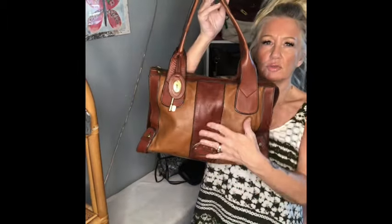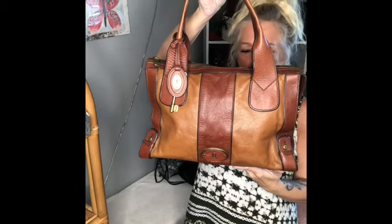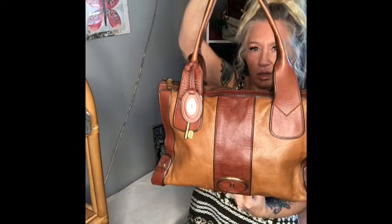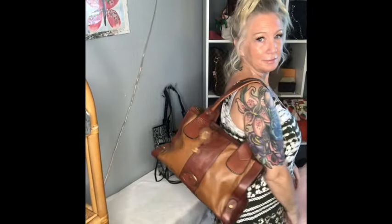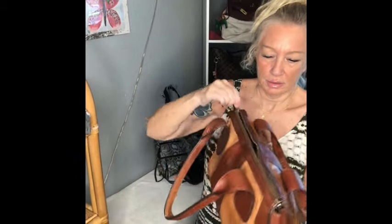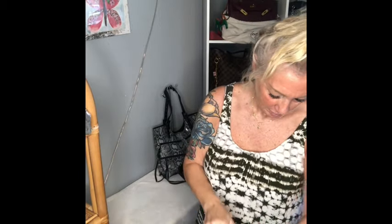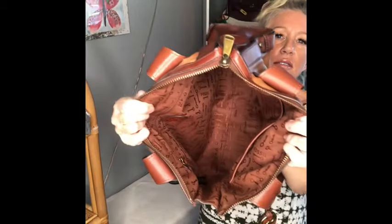This one is from my own collection — this is a Fossil. Beautiful Fossil bag with its lock and key attached, and it is in perfect condition because it was mine. Two-tone leather with brass detailed hardware. There's the Fossil emblem. Gorgeous bottom, corners are great. Fits very comfortably. Nice thick zipper closure. This one has credit card slots, two open pockets, and a zipper pocket.